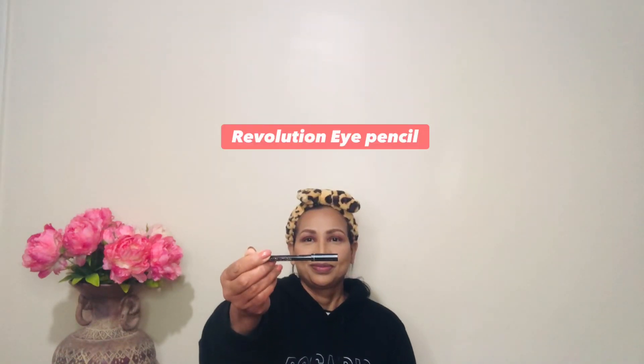For eye pencil I'm using one from Revolution, applying it to the outer corner of the eyes to get a smoky effect — creating a V-shape first. Then diffusing the eye pencil and eyeshadow together, blending out until smooth with no harsh lines.